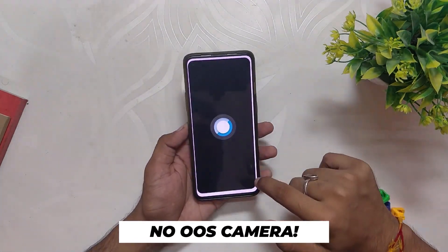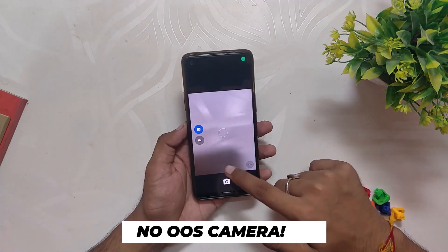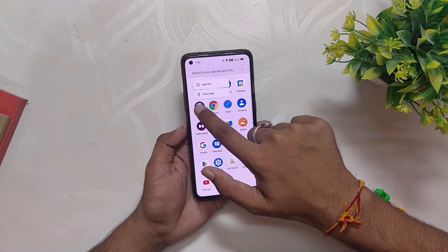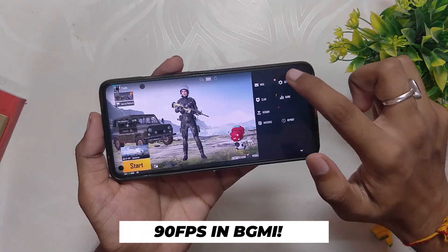This ROM doesn't come with the OxygenOS camera and gallery app like other Android 12 ROMs, so you just get the basic AOSP cam. You will need to install a decent GCam — if you want to install a good GCam on your OnePlus 8T, here's a card to that video.